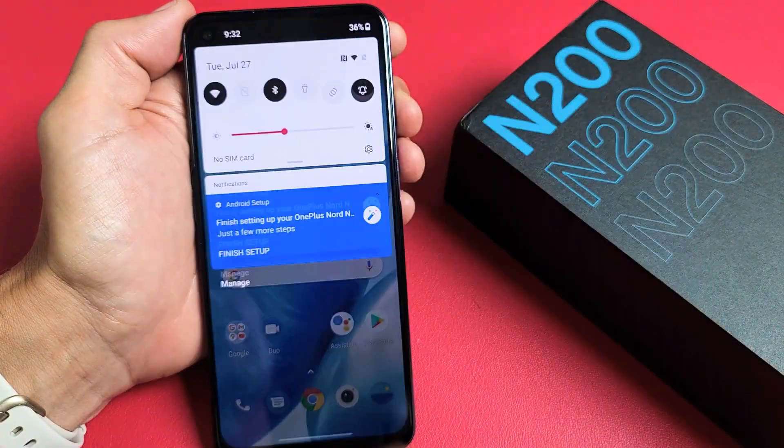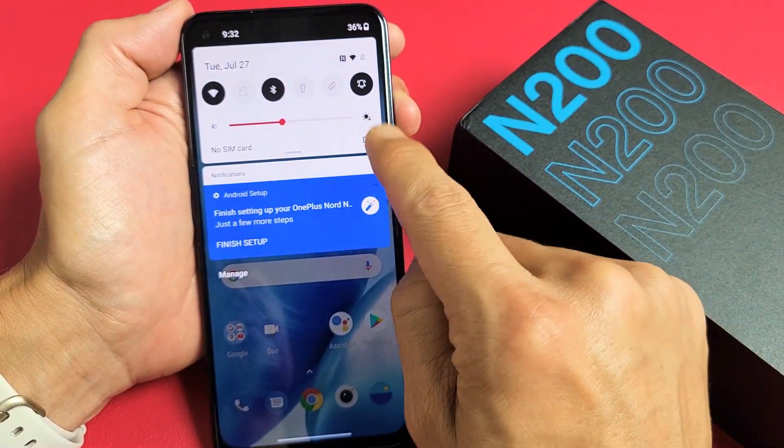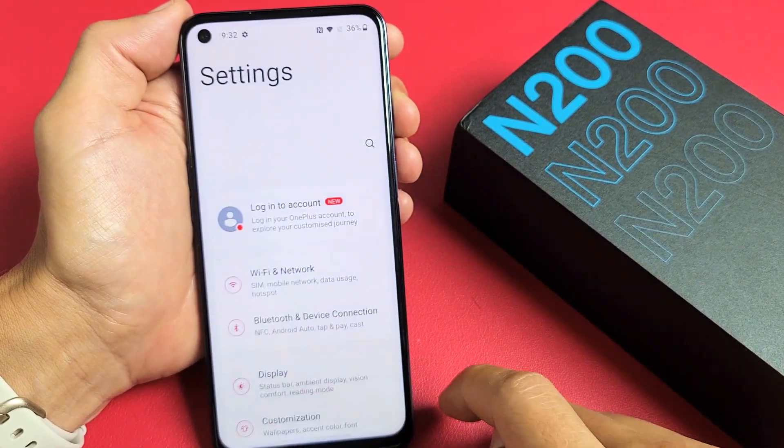First thing is go to your settings. You can swipe down notifications like this — see the little gear? That's the settings icon. Let's tap on that right there.